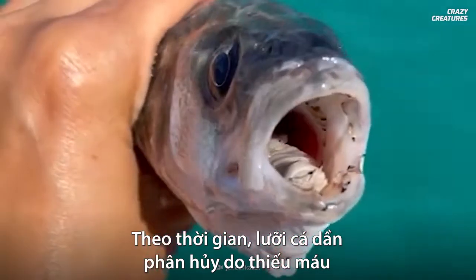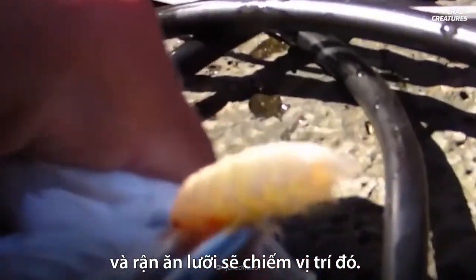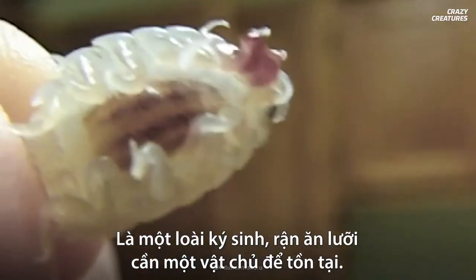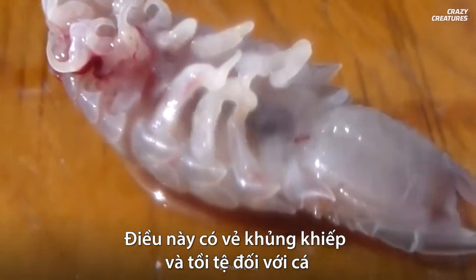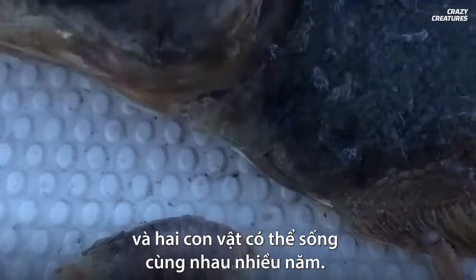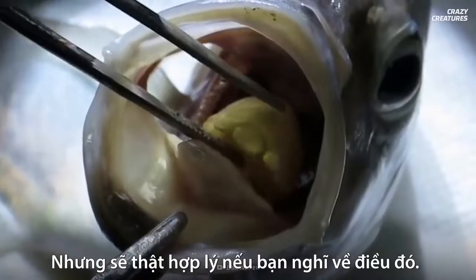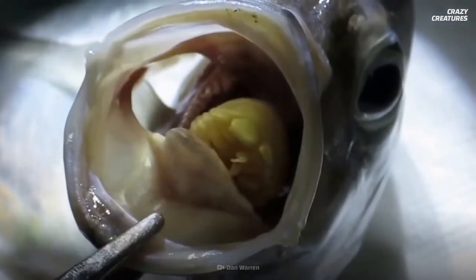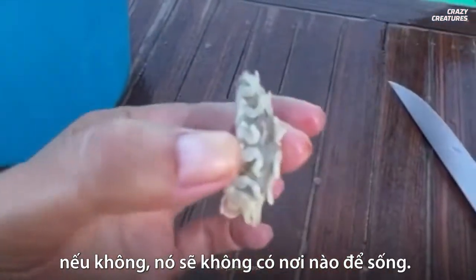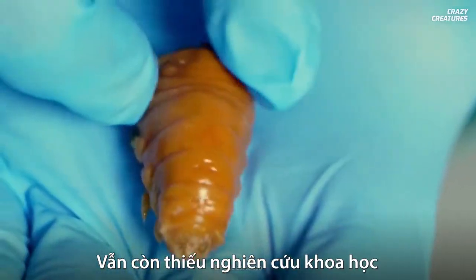Over time, the fish's tongue begins to die due to lack of blood and the louse takes its place. Being a parasite, the louse needs a host to survive. Even though this seems gruesome and bad for the fish, it doesn't suffer much and the two animals can live for years together. The parasitic louse wouldn't want to harm the fish, otherwise it wouldn't have anywhere to live.